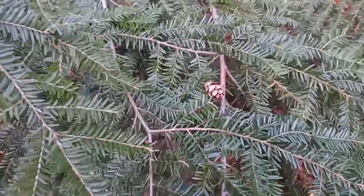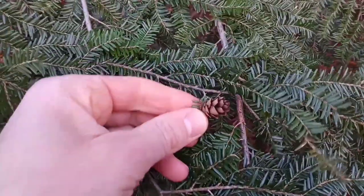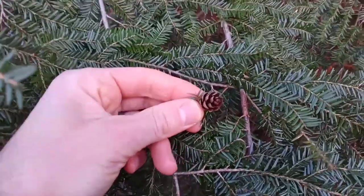If you're using the cones for identification, they're just a half to three-quarter of an inch in length — super small as far as pine cones go.